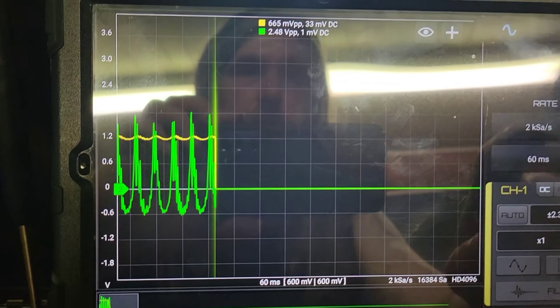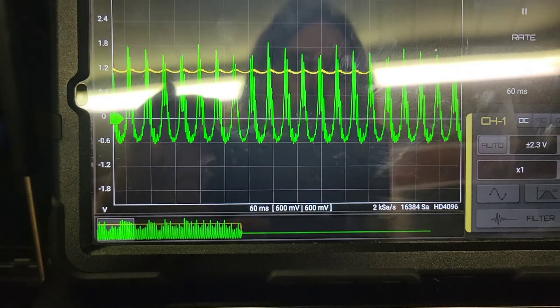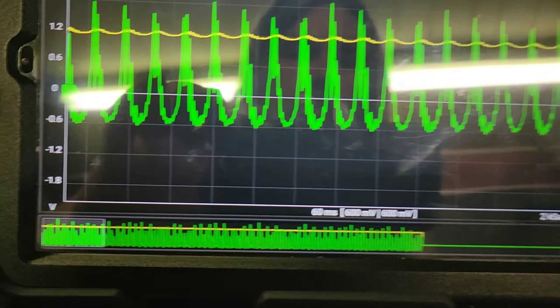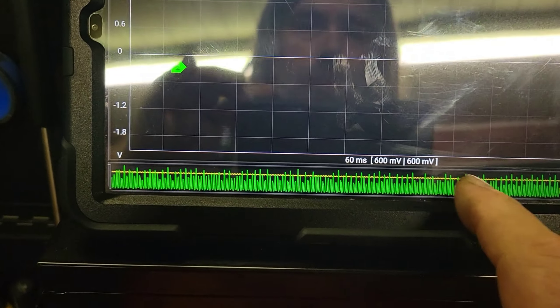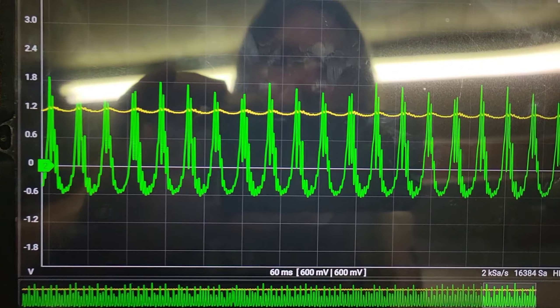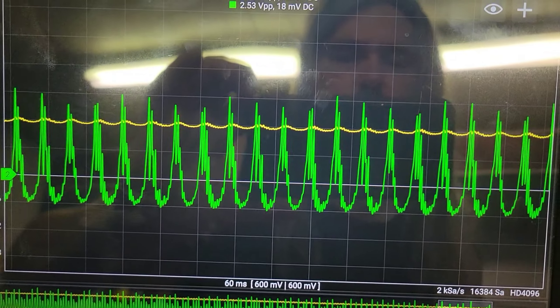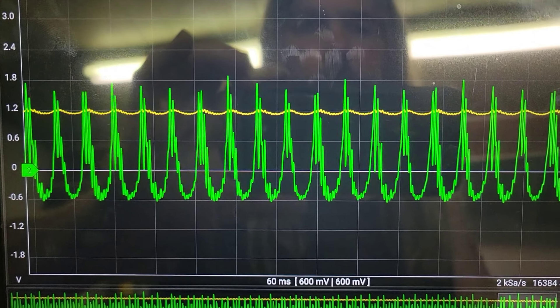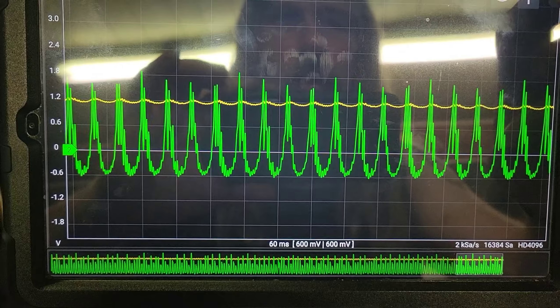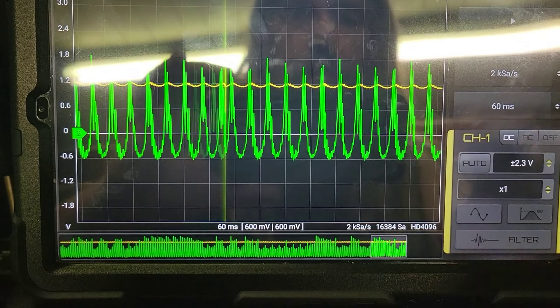We've got both sensors hooked up, just in oscilloscope mode where we're only getting the screen. The green lead is the Rodkey pressure transfer or pulse sensor, and the yellow is what the MAP sensor is actually seeing.